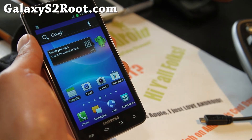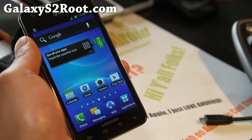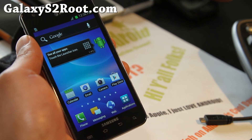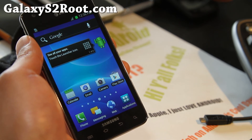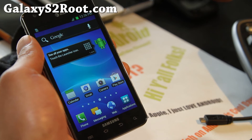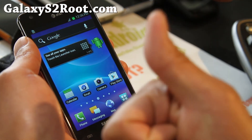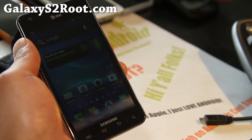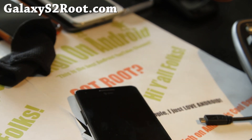If you have an AT&T Galaxy S2 or any Galaxy S2, don't forget to sign up for my email list at GalaxyS2root.com — we update you once or twice a week with ROM of the week, and it's a great way to get in contact with me. If you're on YouTube, hit the like button, subscribe, and use the share button to share this with your friends on Twitter, Facebook, or Google Plus. Stay high on Android!